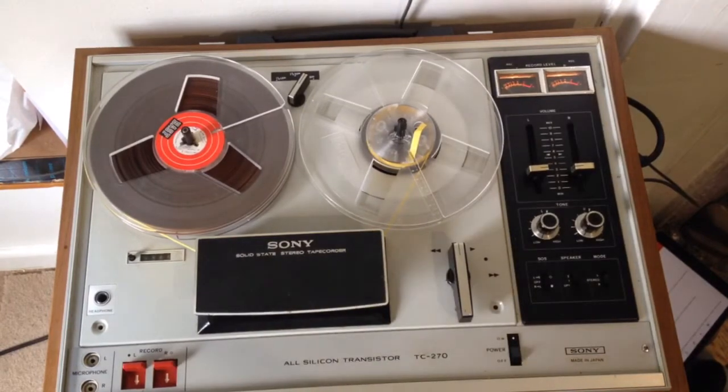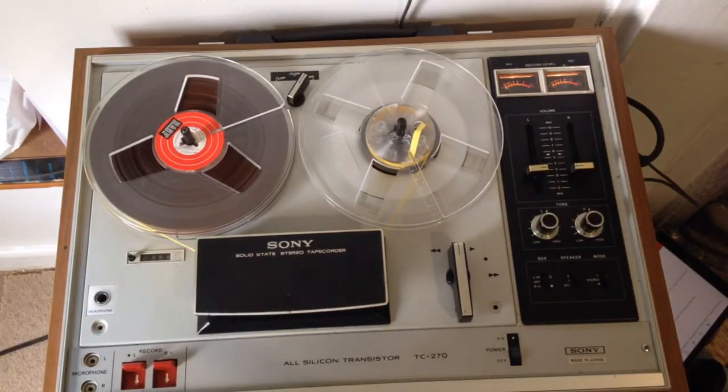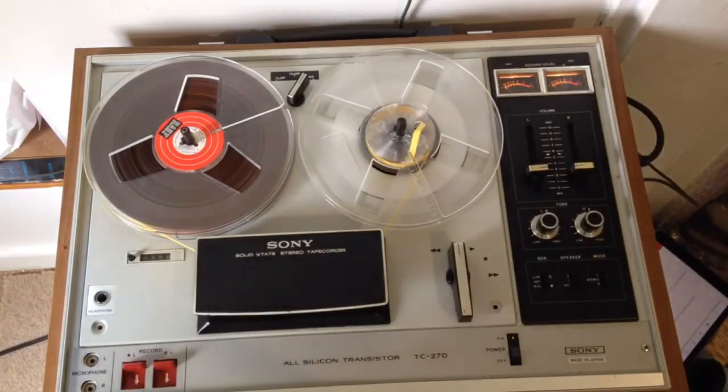It had been wound onto the spool inside out, which I can't imagine how that would happen in normal use of a tape recorder, but it had been anyway. So even after I'd played around with it, it still recorded but it sounded as if I was a very long way away.